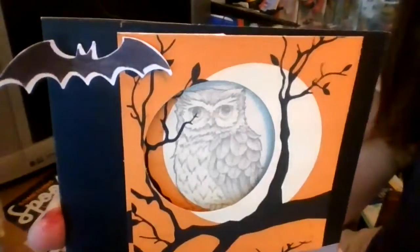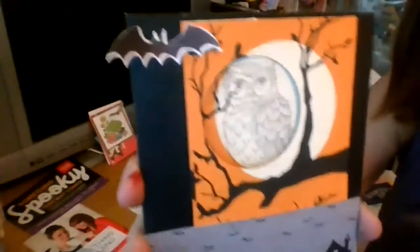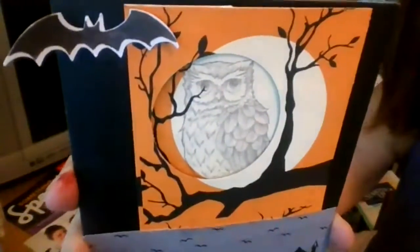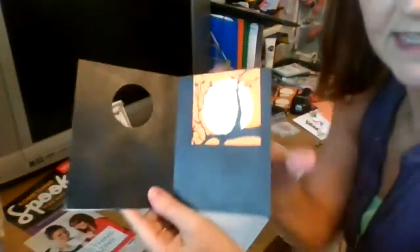This is a preview of one of our new stamp sets called Still of Night - you can see the detail in that owl, it's just amazing. And the bat here is one of our new punches. The other items on here are older Stampin' Up designer series paper and things like that.